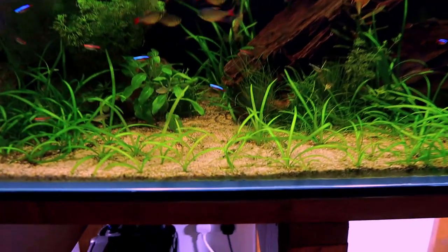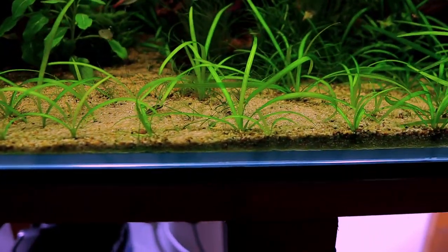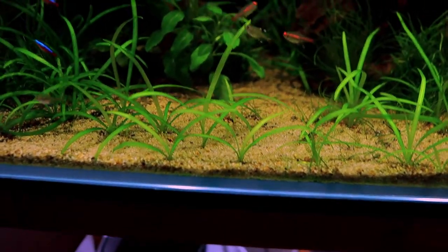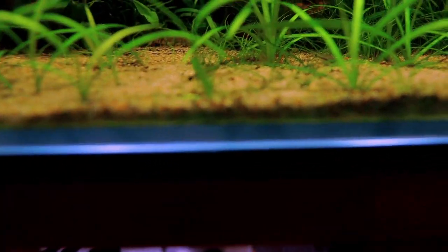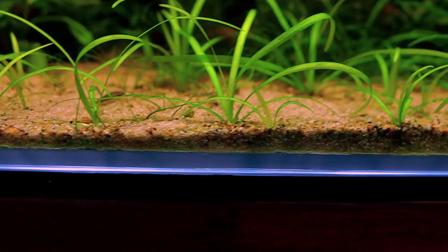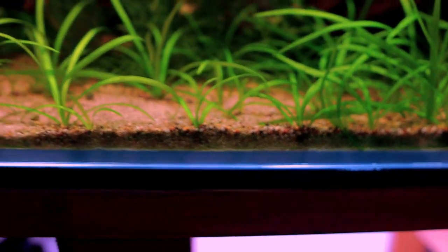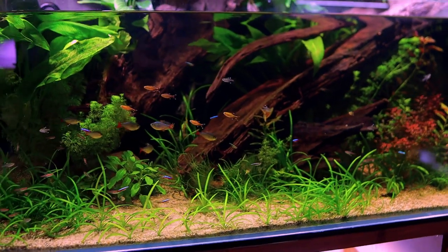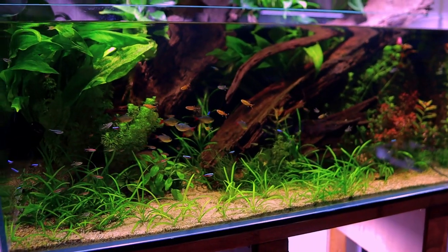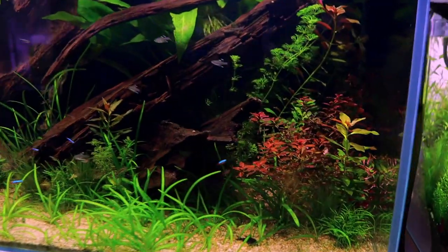The sag is just going nuts - it's spreading runners everywhere and I've got to do something about it before we get into another situation where you can't see anything in the tank. You can see the runners going loop, loop, loop, running all the way along that glass. It's grown so fast - this tank's only been set up for just over a month.